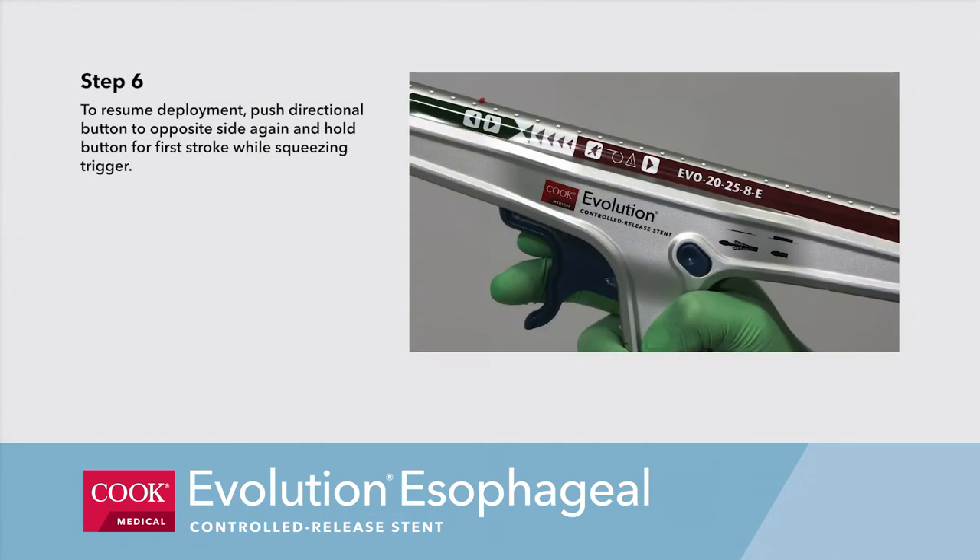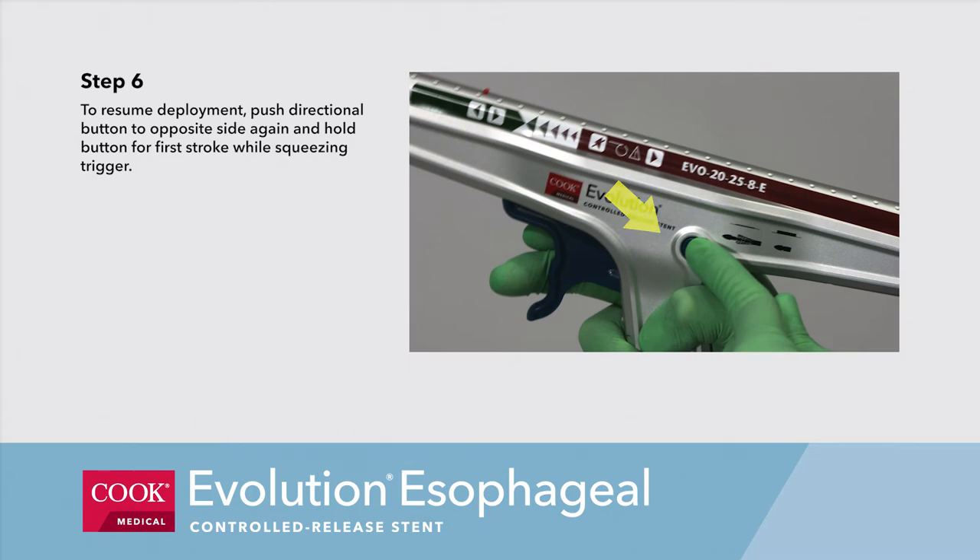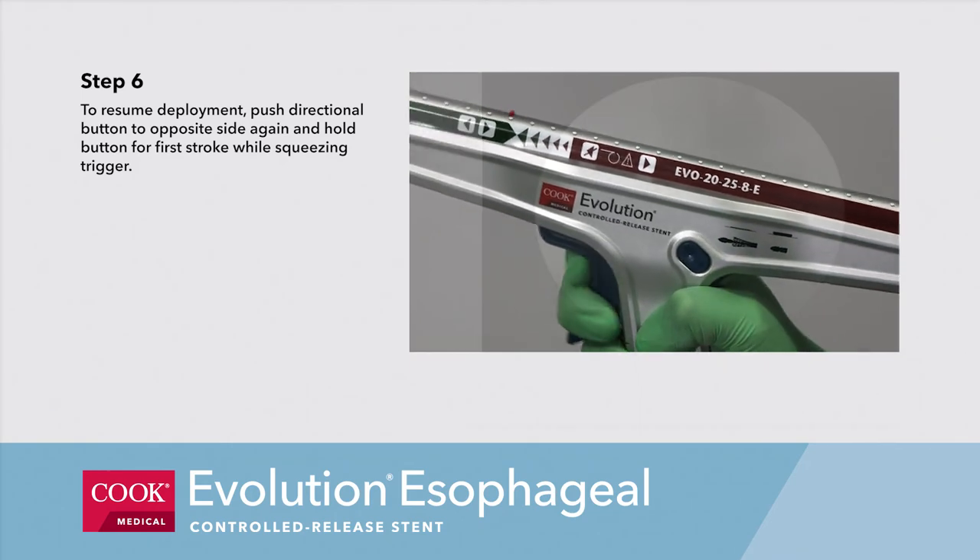Step 6b. To resume deployment, push the directional button to the opposite side again and hold the button for the first stroke while squeezing the trigger.